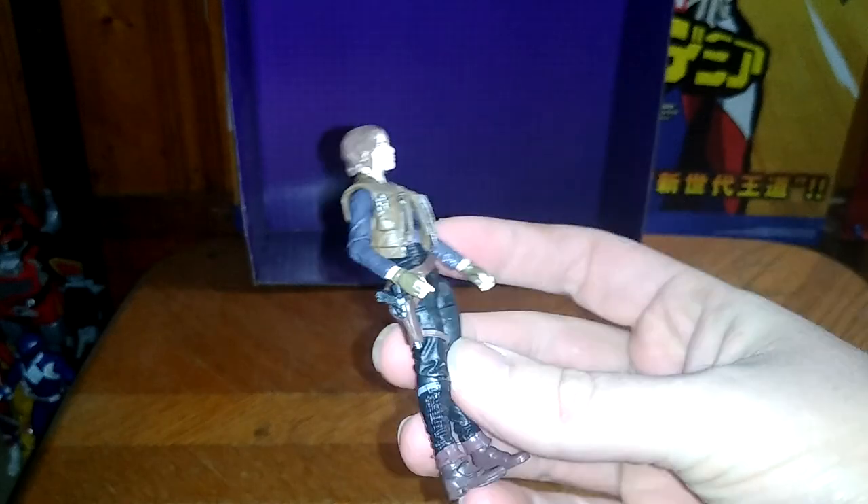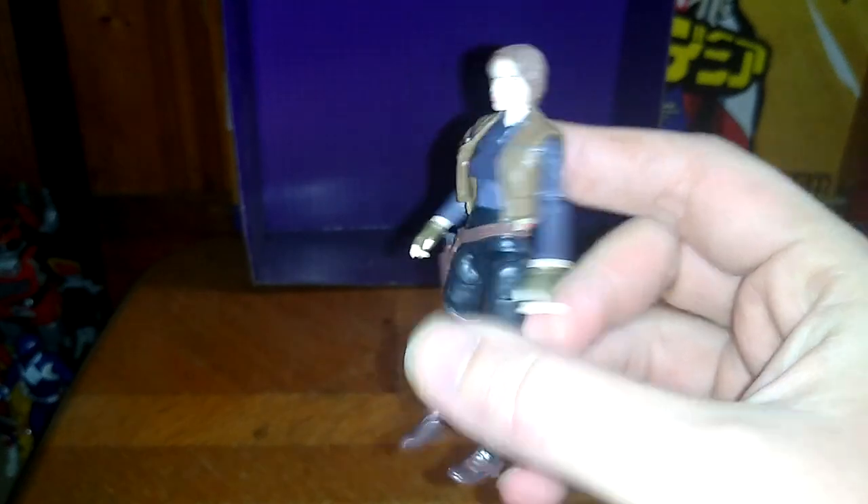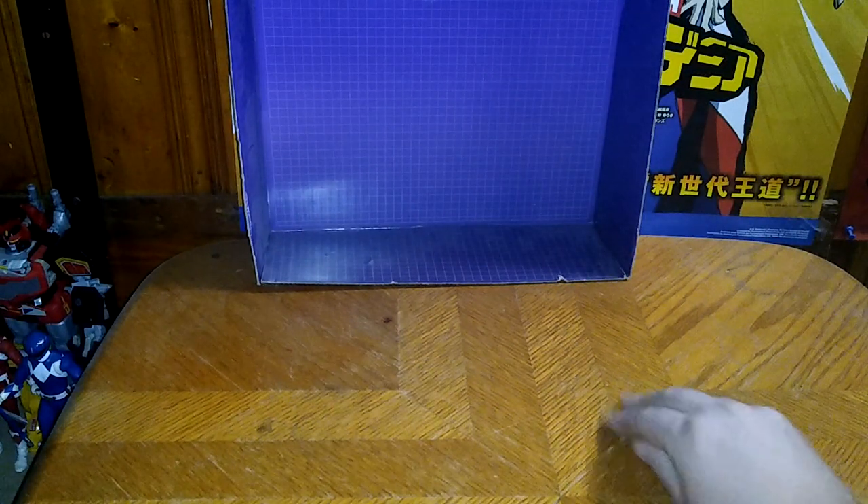A little bit of a bio before we get down to comparisons: Jyn Erso is technically a rebel in the Rebel Alliance, as many of you know. She also went to save her father — that's pretty much all I know about Jyn Erso. She does come with some extra accessories.